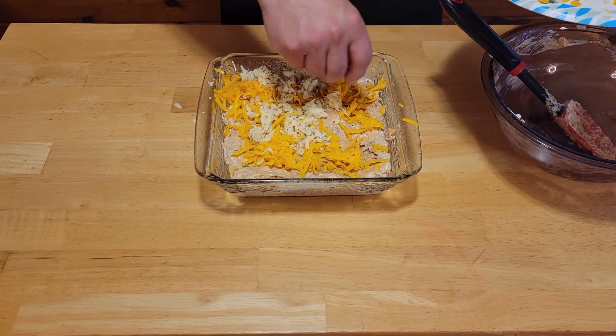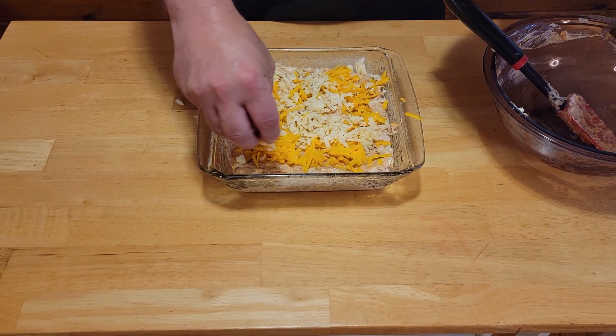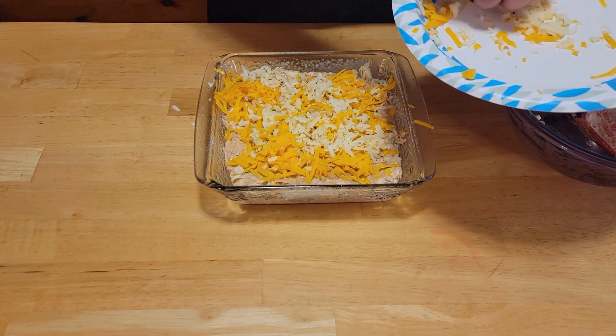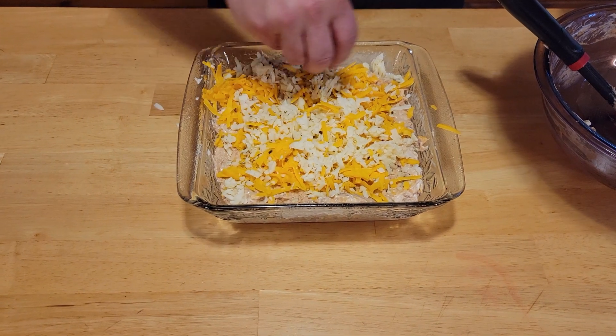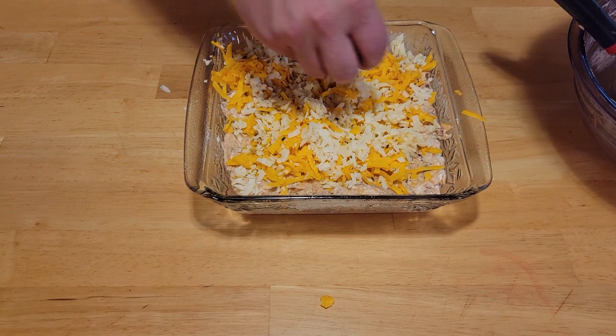All nice and cheesy and gooey. We have our oven preheated at 350, and we're going to go ahead and throw this in the oven for about 15 to 20 minutes. And once that time is up, we'll be right back.